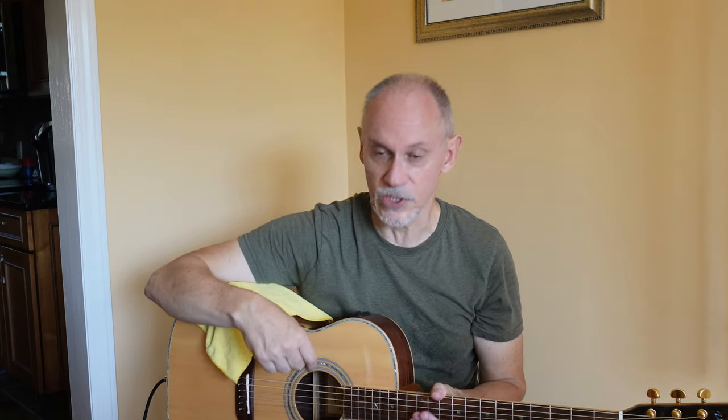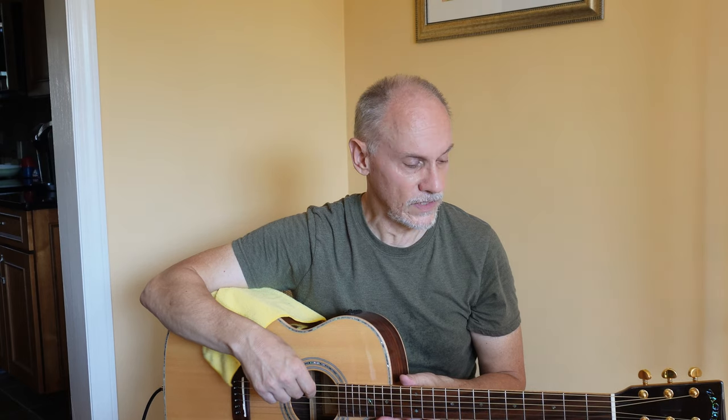So that's in a nutshell what some of the capabilities are on the Fishman. Keep practicing — I'm still getting used to this brand new guitar. Love it. It's absolutely fantastic. I'll see you soon.